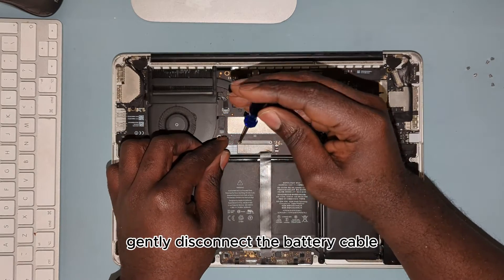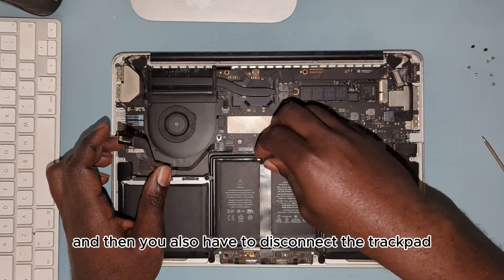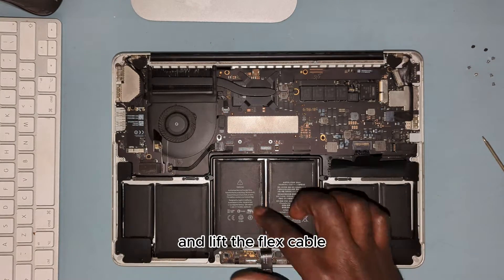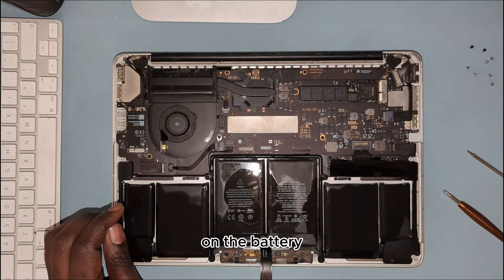Gently disconnect the battery cable. You also have to disconnect the trackpad. Then lift the flex cable.